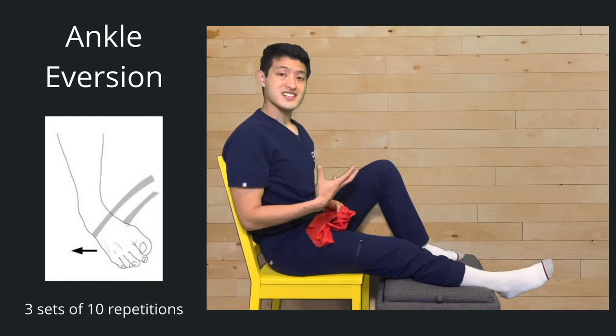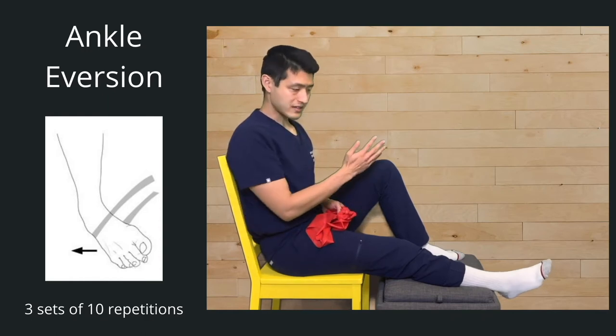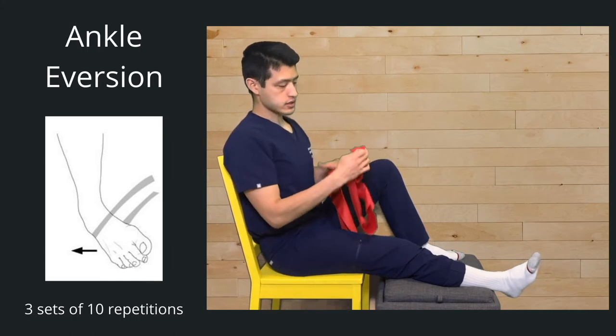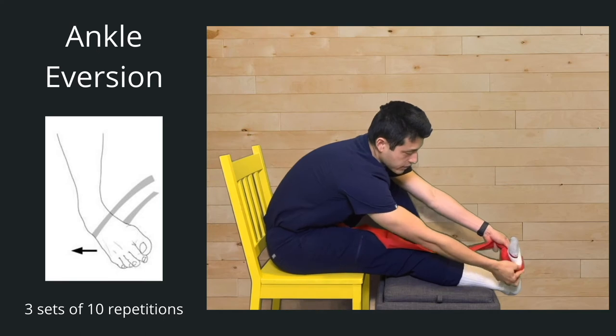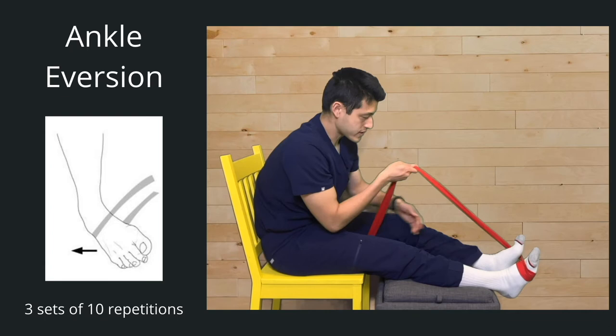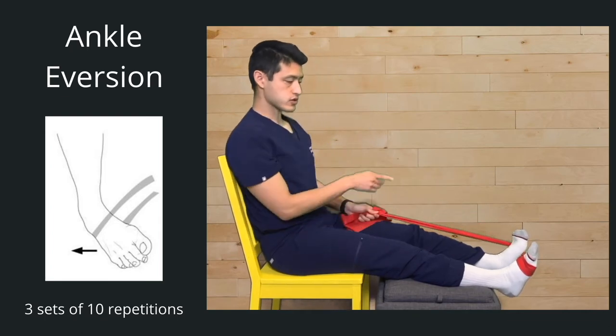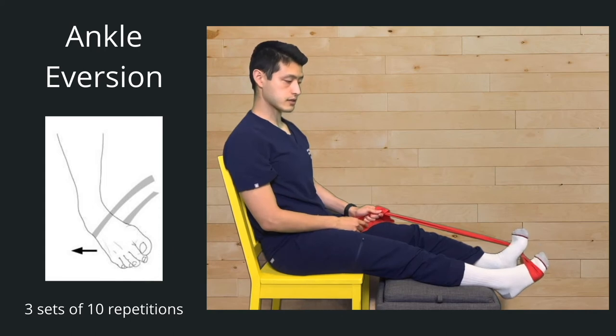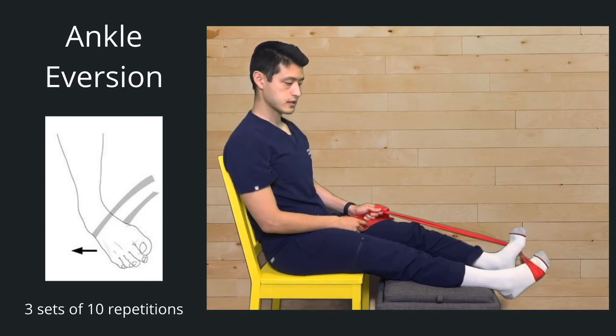The next exercise is eversion of our foot — rotating the foot outwards. Take the circle and put the knot on the inside of the foot. Use your other foot to stabilize the resistance band, pull it back towards you, and then rotate your foot out. Three sets of ten on this side. Ready, set, go — one, two, three, four, five, six, seven, eight, nine, ten. Good, take a break.